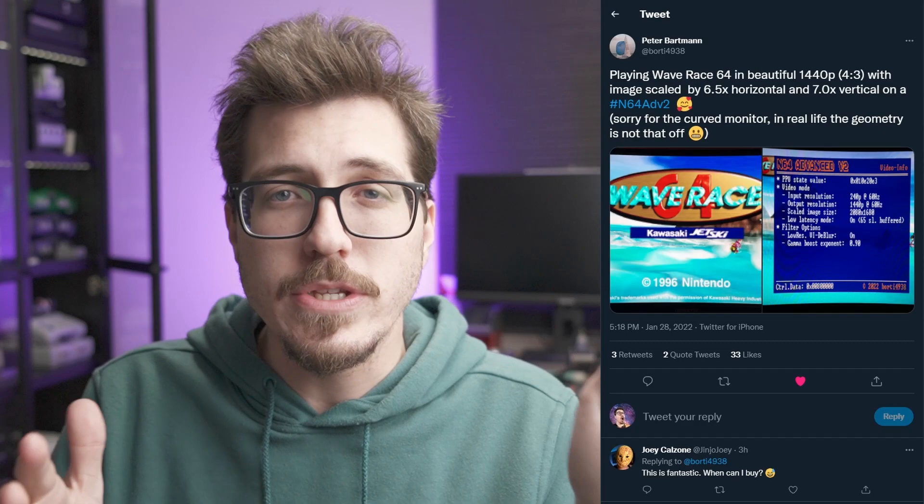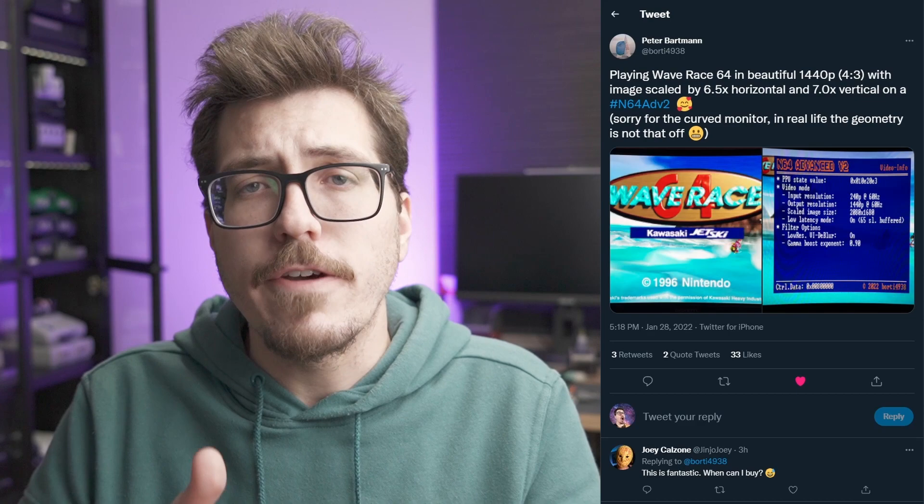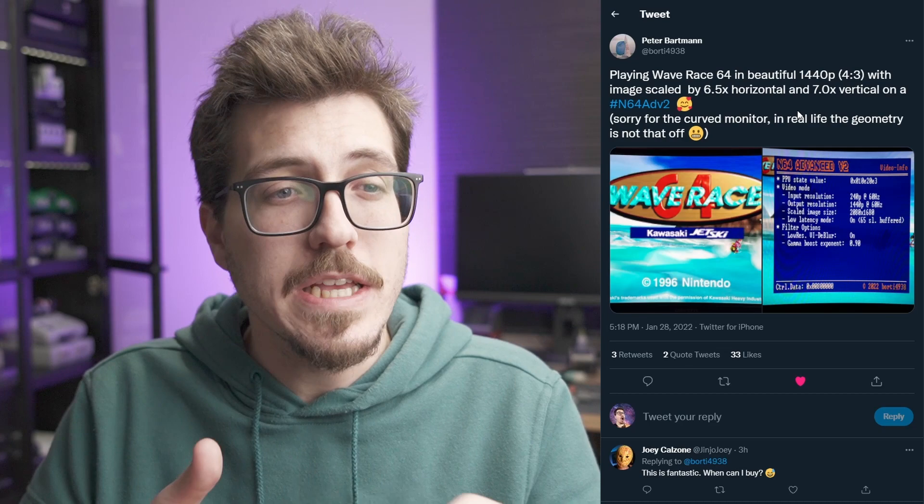Now we have some interesting 1440p resolution news. First up, Bordy teased that his new N64 Advance 2 should be able to do 1440p output for the N64. This is pretty interesting because it's higher than both the Ultra HDMI as well as the N64 Digital. I think 1440p is going to be a target resolution in the coming years. It's nice to see some updates from this project — I'm curious how far along he is on the process of making the N64 Advance 2.